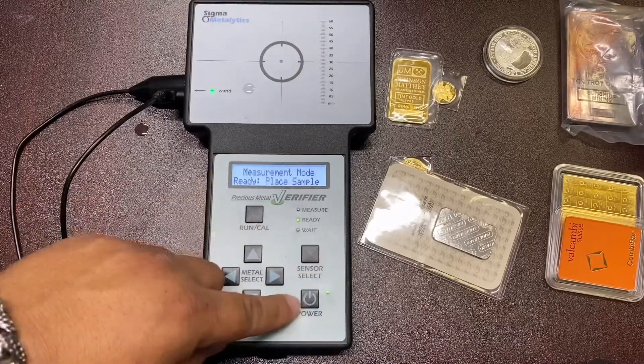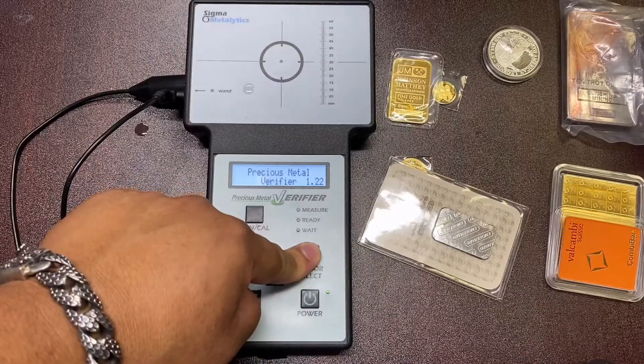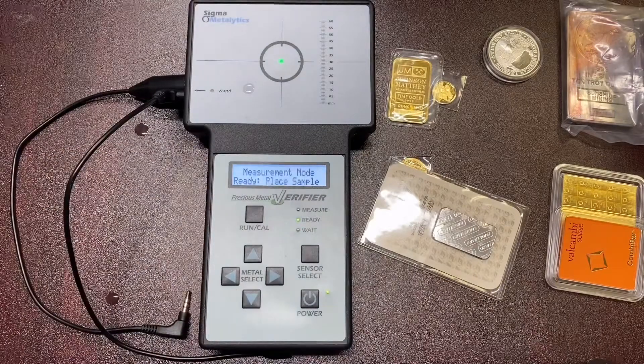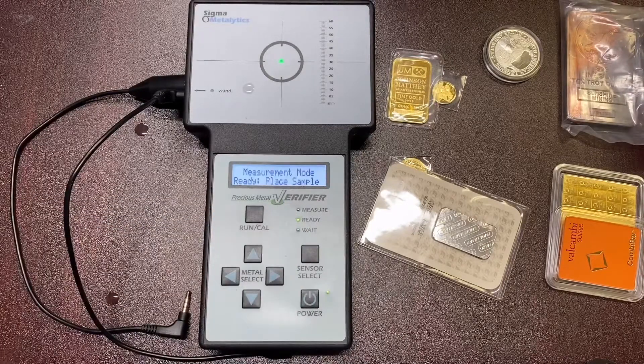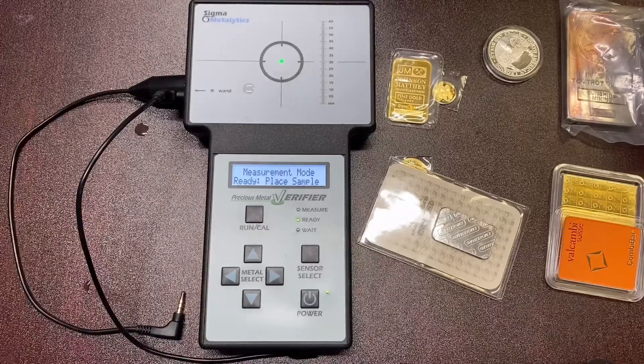This is the way I use the Sigma in Measurement Mode. Again, you hold Sensor Select, then hit Power while still holding Sensor Select, and it'll bring you to the measurement screen. Hit 'Remove Sample' when you get to Measurement Mode. This is the best way I've been able to test my metals — I've drilled through stuff that didn't test right and it turned out to be brass or copper. Hopefully this helps prevent you from getting fakes.